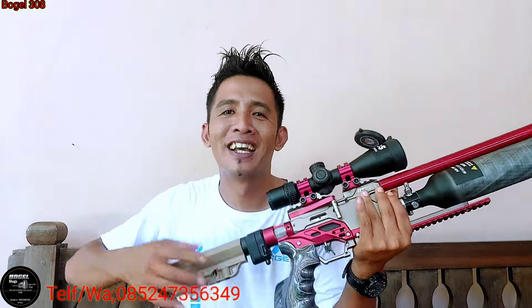Assalamualaikum warahmatullahi wabarakatuh, welcome back to my channel. Ini ya teman-teman, sekian lama menunggu beliau ini, masih ya, masih lama betul nih beliau menunggu. RTX masih ya. Wah syahduh sekali.